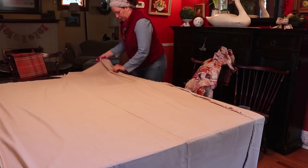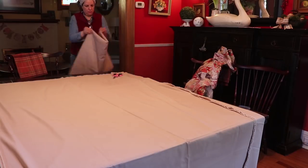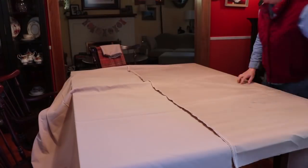This is all going to be voiceover for this one. I'm doing the worst part for me. Some people say the worst part for them is the binding, but for me it's actually preparing the sandwich.